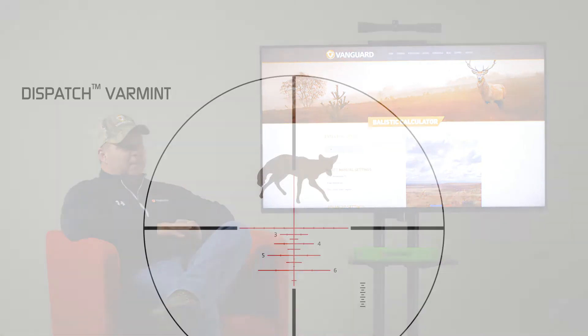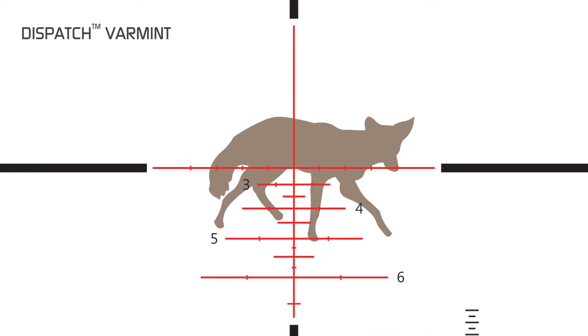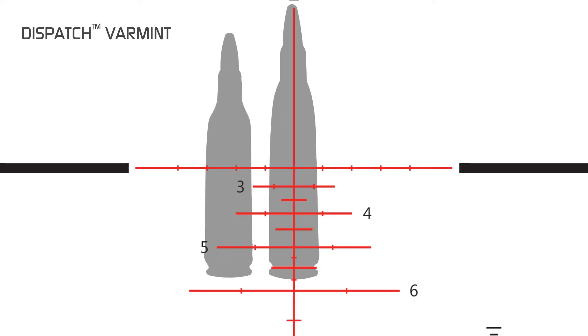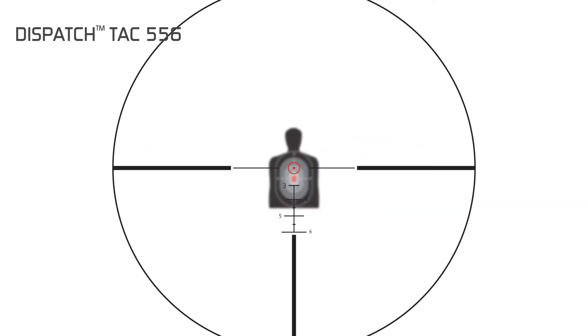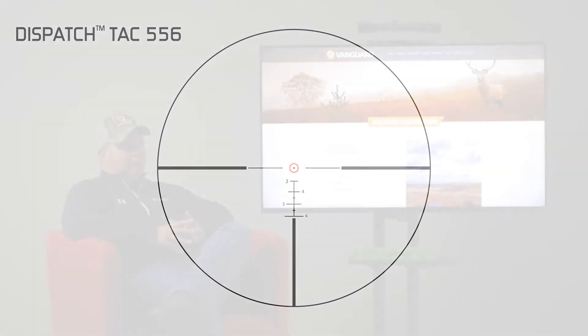We also have the Dispatch Varmint, with thinner lines and different wind lines, designed to encompass the lighter-weight, faster-moving bullets you'd normally use on varmint or predator-type hunting — 22 to .50 to .20 Swift, etc. And lastly, the Dispatch Tack 556, which is a tactical reticle designed for the 5.56 or .223. It's grouped by caliber class, so it'll really work best for your specific needs.